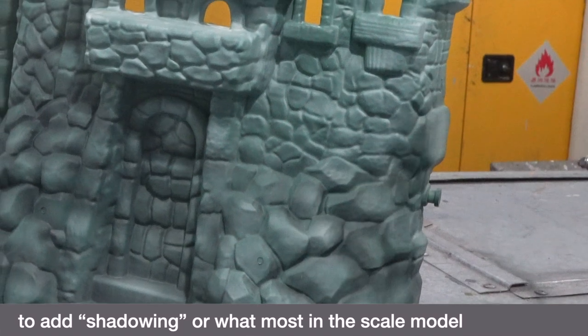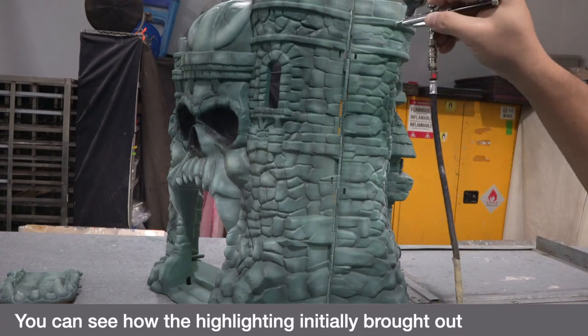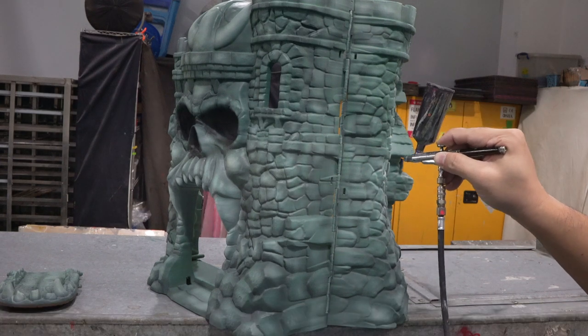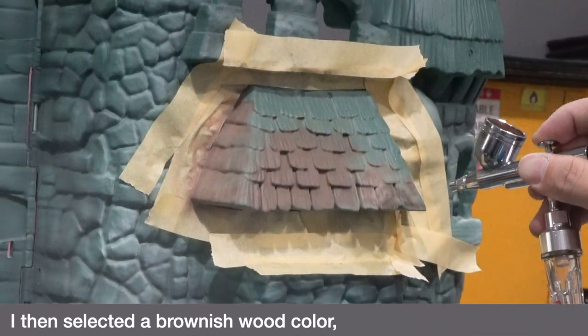This is what most in the scale model community would call post-shading. You can see how the highlighting initially brought out the raised parts of the castle, and this shadowing really adds depth. I then selected a brownish wood color and masked off the areas as shown before spraying.